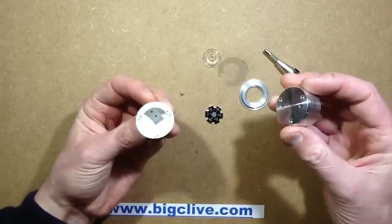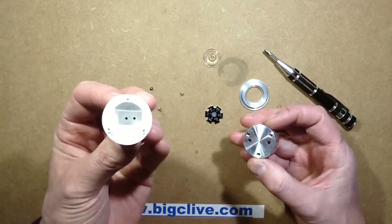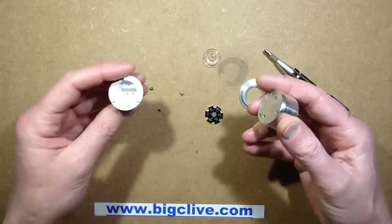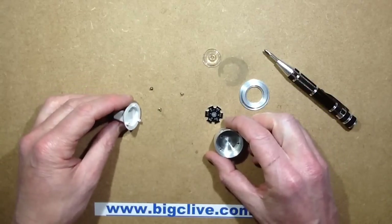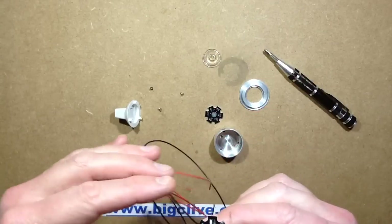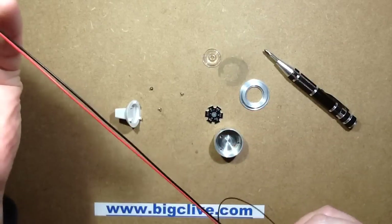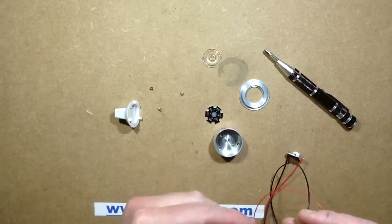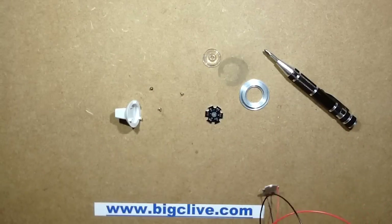The plastic rear assembly has nothing in it — this is where the electronic module would go for converting the 12 volt supply and regulating it down to the LED. So I thought it'd be quite interesting to get an LED and put it on a set of long tails and see if this could be turned into a pendant, because this is actually quite heavy.